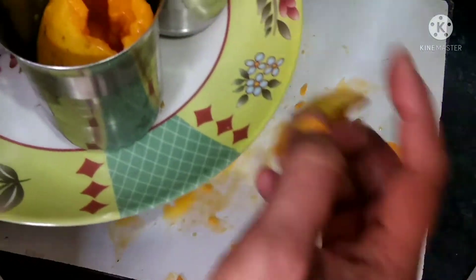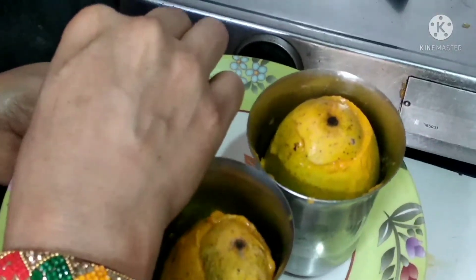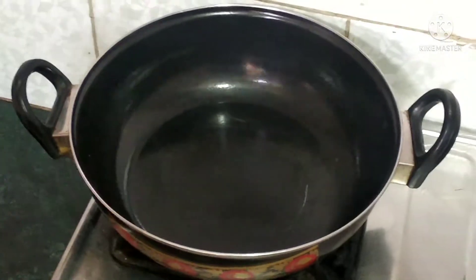Now we will put the mango cups in the freezer for 2-3 hours. Now we will prepare the ice cream mixture.